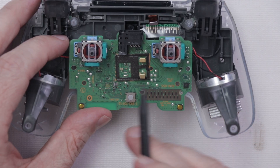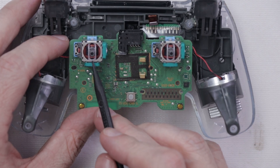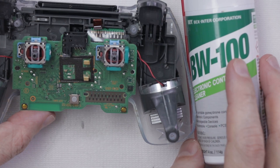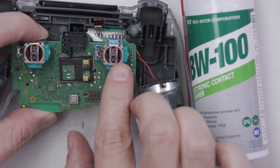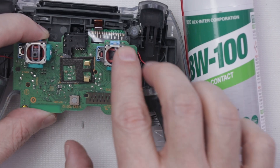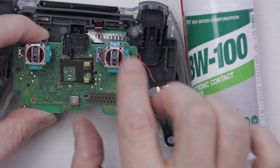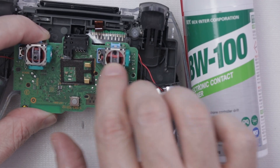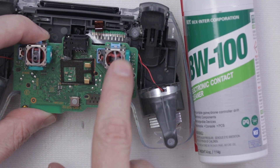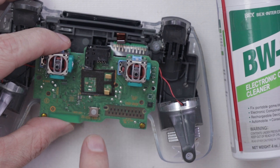Now I'm down to a place where I can really give this a good cleaning. I'm going to spray the cleaner right down in here and into each of these potentiometers, same on this side. One of the things I love about BW100 is it is non-conductive, so you can spray it right down on electrical circuits and it won't cause any shorts. It's also quick to evaporate. I'm just running the potentiometers back and forth while the BW100 evaporates, repeating the spray and work cycle to get a nice thorough cleaning.